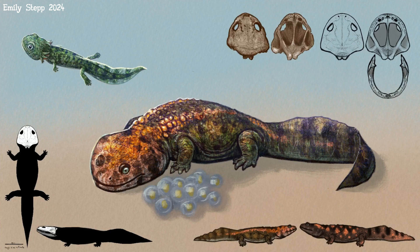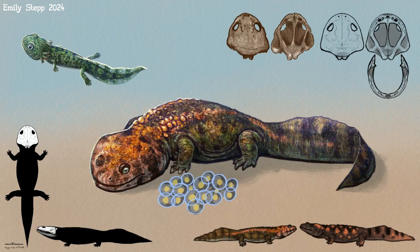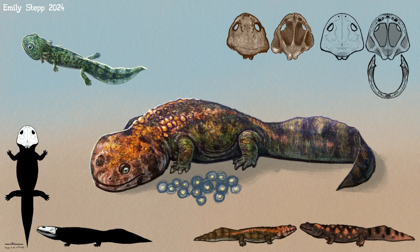Then I kind of struggled with the eggs, basing them on salamander eggs — specifically, I was looking at hellbenders. They guard their eggs, which I think only the male does in hellbenders, but we were basing this off of some other salamanders where male and female both guard the eggs.